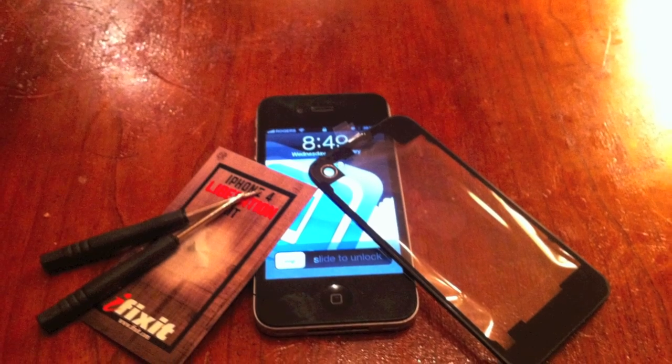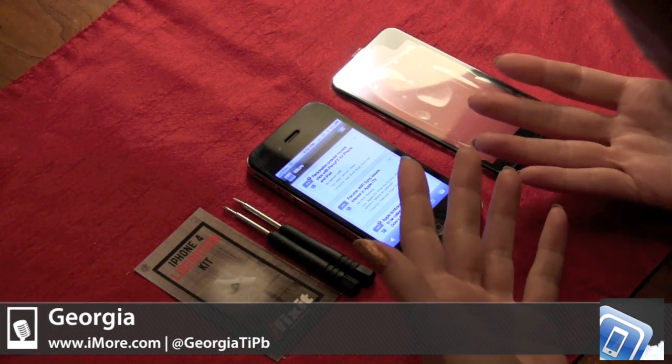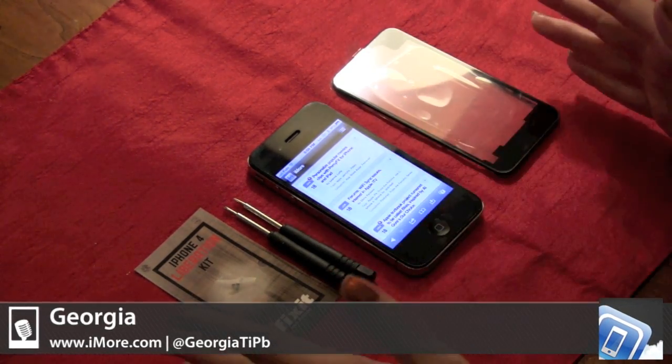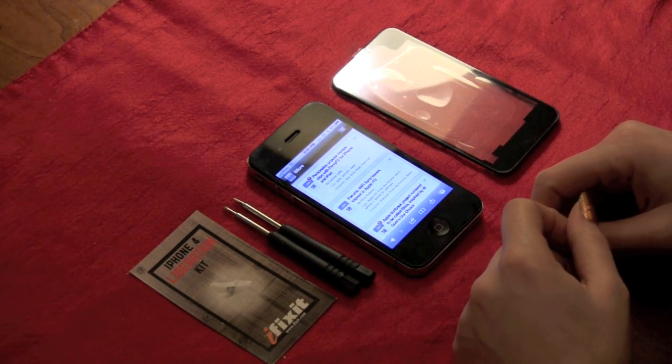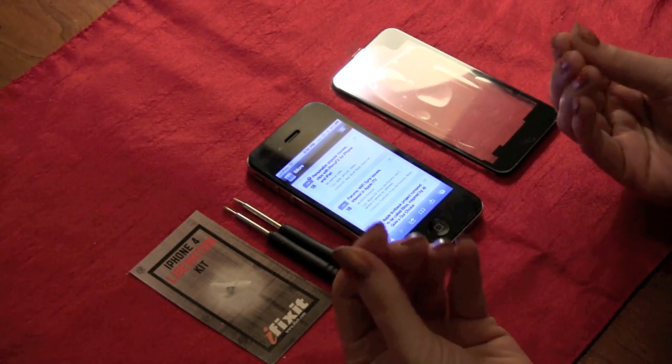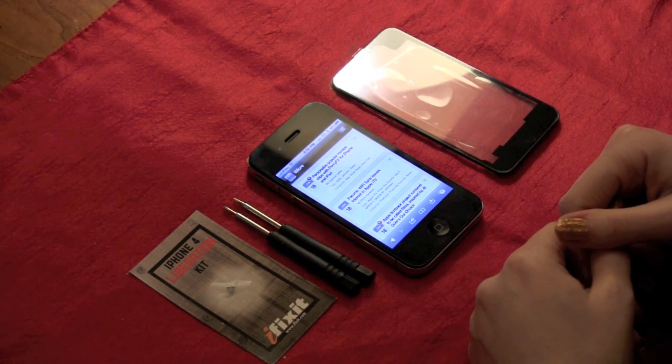Hi, I'm Georgia from iMore and right now we're going to be taking a look at a mod in order to change your backplates to a clear one. The first thing you should do before any modification is make sure that you have everything you need set out. And the second thing is, if you're working with any tech, you should probably make sure to wash your hands so they're not oily and won't leave any residue on any of the parts of your iPhone.